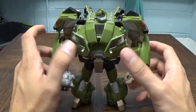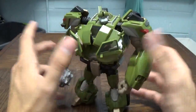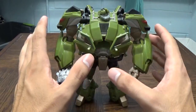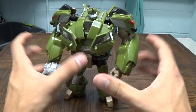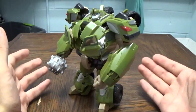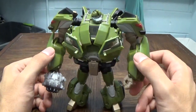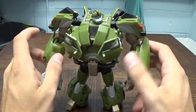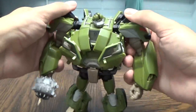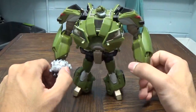I realize I'm probably extremely late on this, but whatever. It gives me a reason to sit down with my favorite Prime figure — that being Transformers Prime First Edition Voyager Bulkhead. Mine is the second release, so he's not as fancy, but either way it's the same figure, the same toy concept.